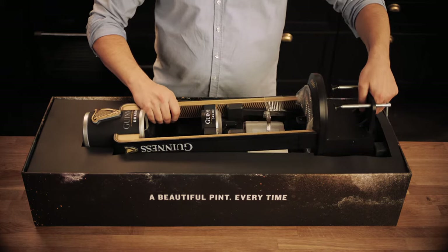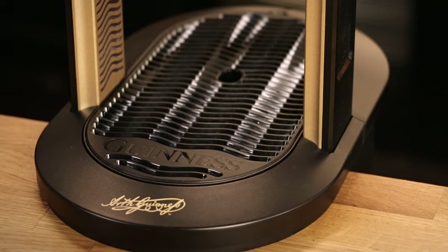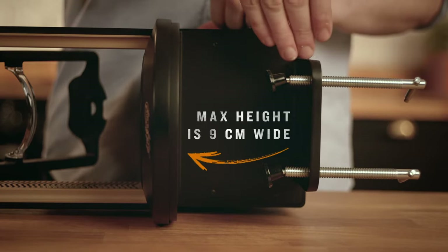Now you know what to expect in the box, let's look at how to set up the tap at home. Your Microdraft tap is very easy to install for a permanent setup. It can also be quickly and easily relocated for temporary setups. It has a clamp to firmly attach it to a surface, and when choosing where to install your Microdraft tap, the ideal depth to get the best snug fit is 10 centimeters and the maximum surface height — that's the thickness of your surface — is 9 centimeters.